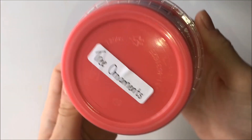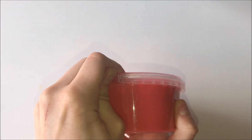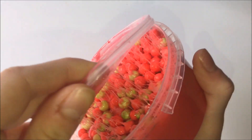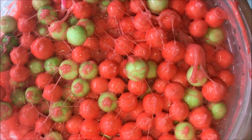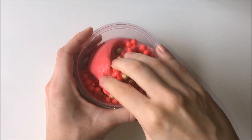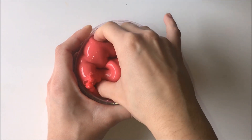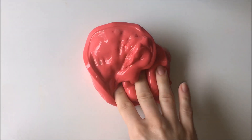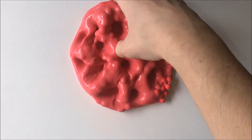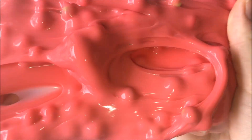This next slime is called Tree Ornaments and it is definitely one of my favourite ones that she sent me — it is so pretty. This slime is incredibly glossy. I don't think it had a particular scent but it also smells very similar to the previous slime, sort of like a sweet body butter scent. I love the crunch it makes when all the beads rise to the top — it's such a clever slime and I love it to bits.